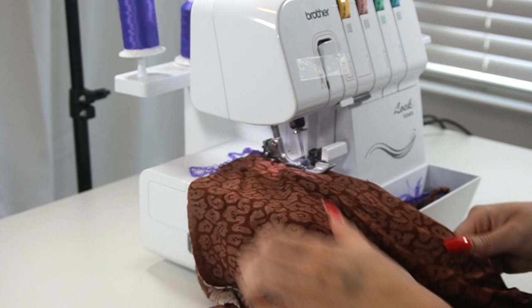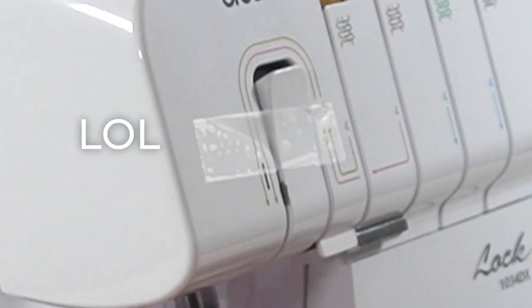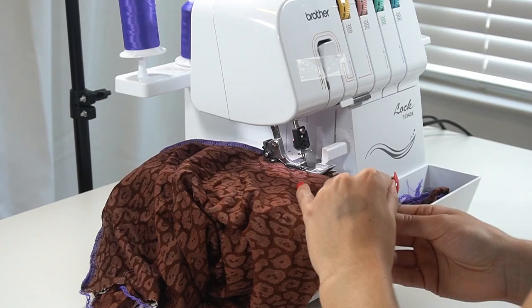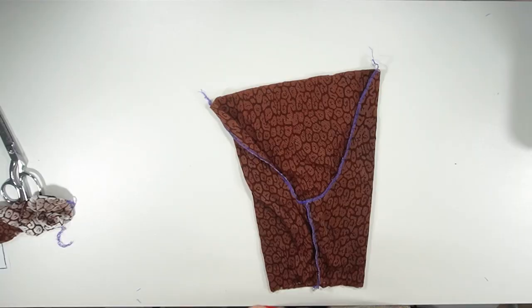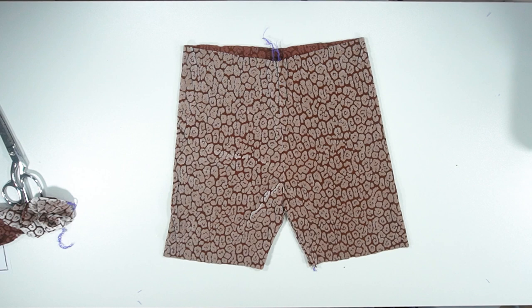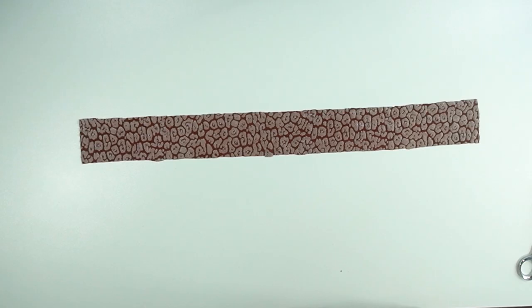By the way, I am in love with the serger — I will link it below if it is still available. This is what it will look like when you're all finished sewing. Now flip your shorts right side out. Next we're going to work on the waistband — fold it vertically with right sides together and sew along that line.